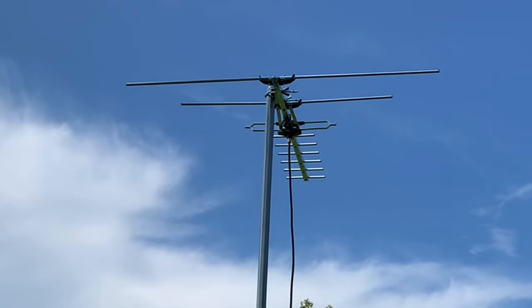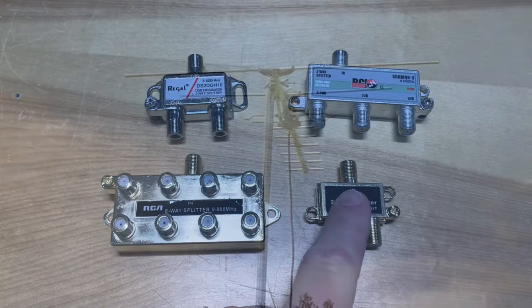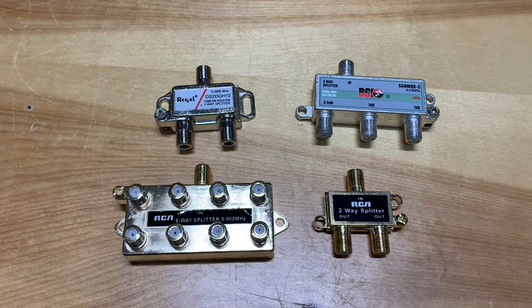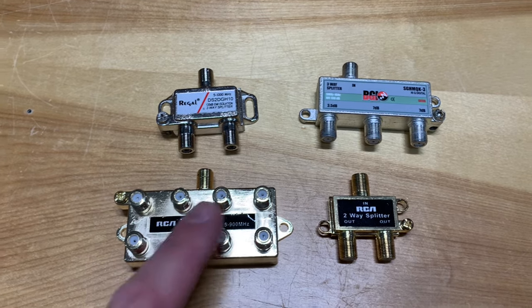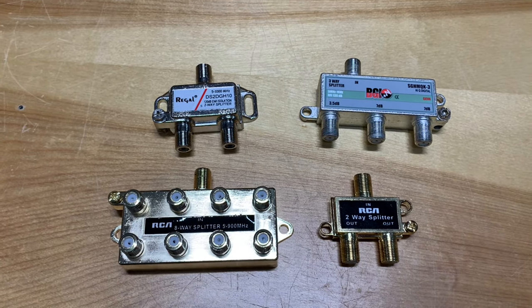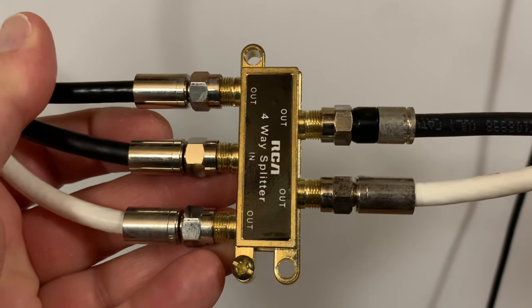When you're connecting your TV antenna to more than one television in your home, the conventional wisdom is to just use a splitter like this. Splitters allow you to connect two, three, four, or even more televisions to your TV antenna, splitting and distributing the signal throughout your home.